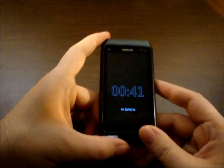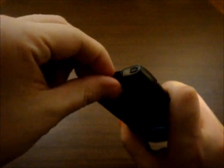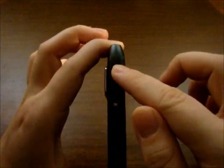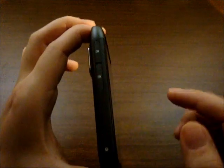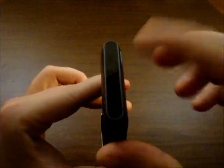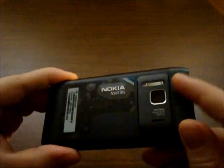Now let's check out the size of the device. On top we have the audio jack and the HDMI port right here — quite tricky to unlock. This is the power on/off button. This is the microSD and the SIM slot. This is the microUSB port. At the bottom we have the charging port. On the other side you can see the camera button, the lock button, and the volume keys. And at the back, once again, the camera.